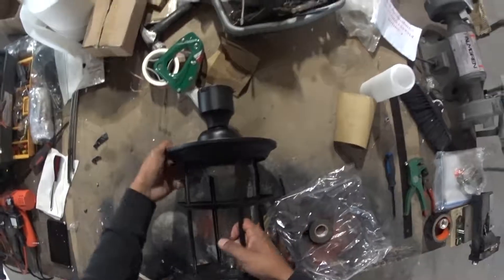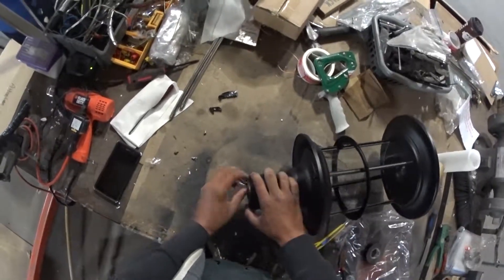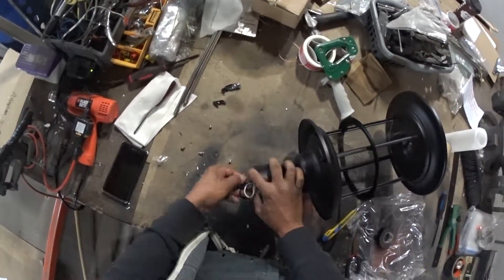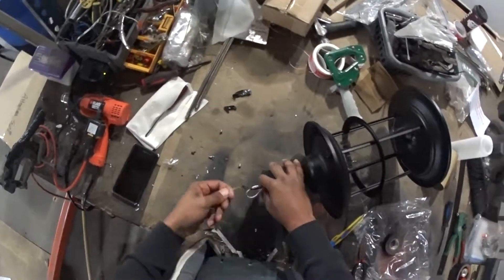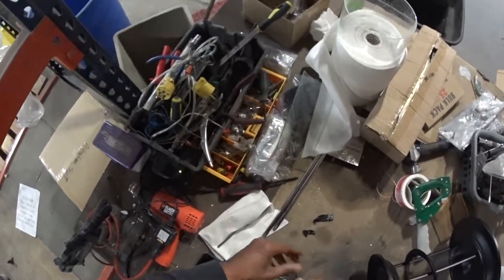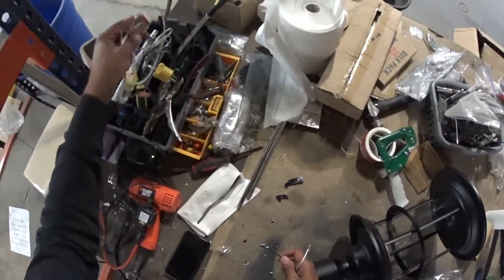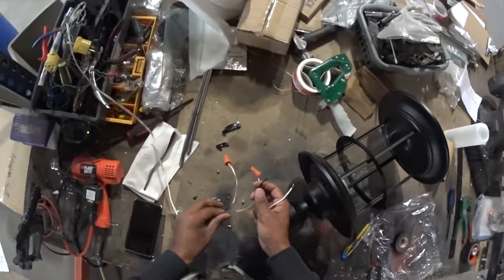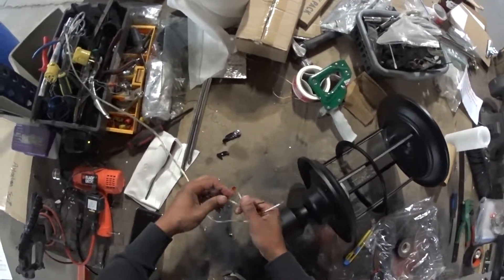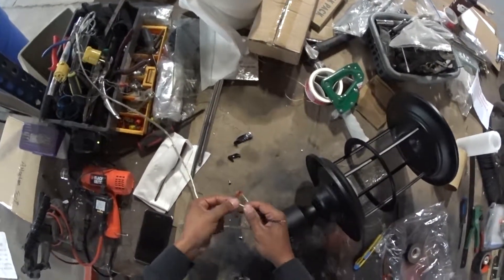For the purposes of this video, I used a bad light. I just got a test light here for you guys.